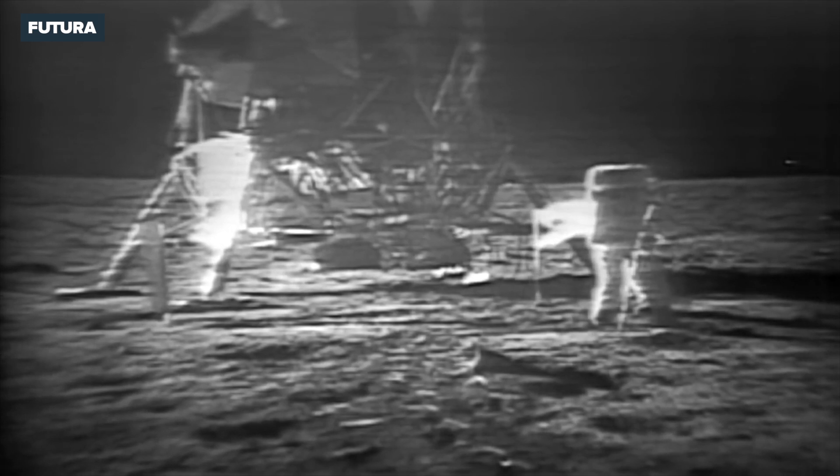I guess you're about the only person around that doesn't have TV coverage, I assume. That's all right, I don't mind a bit. How is the quality of the TV? Oh, it's beautiful, Mike. It really is.